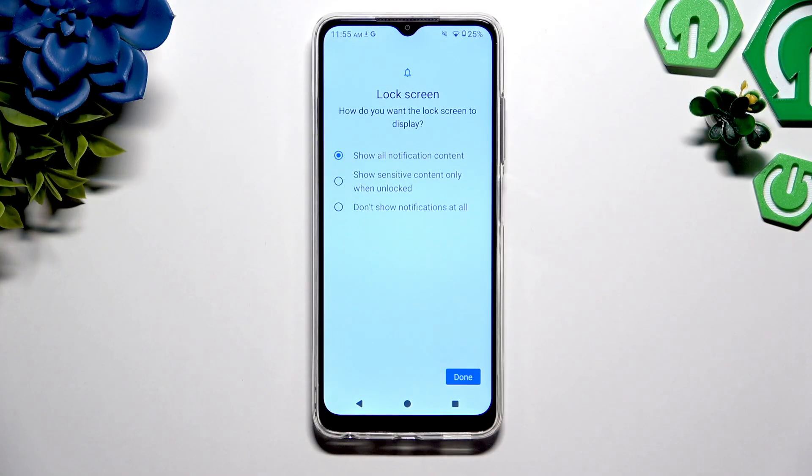Now it's time to decide how you want the lock screen notifications to be displayed by clicking on one of those options. When you're finished, hit the button.